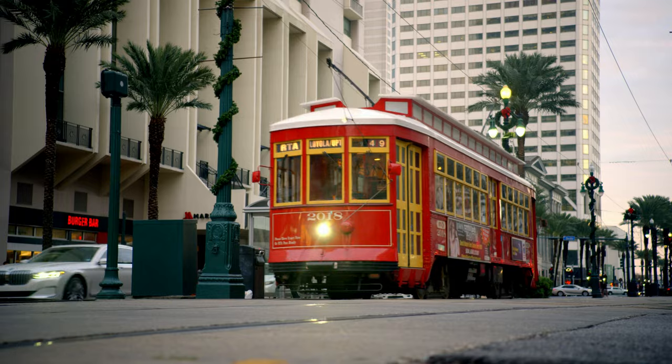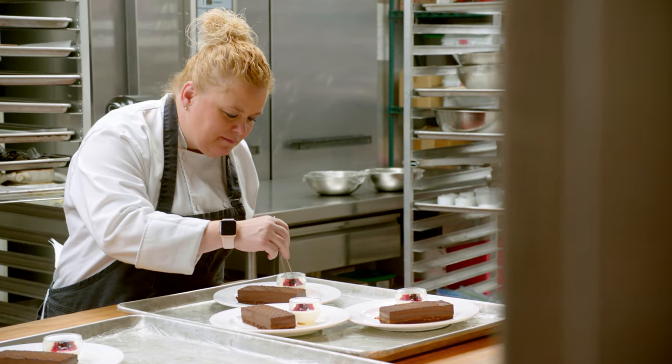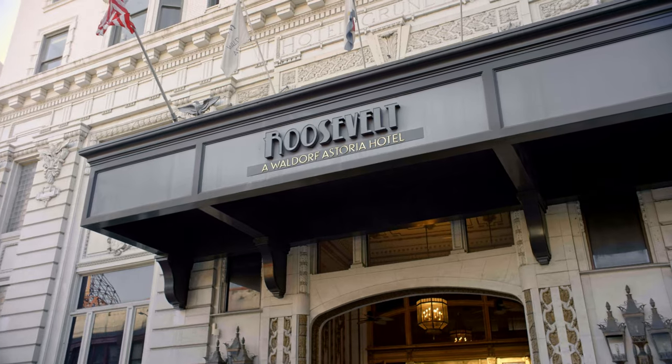Here in New Orleans, I absolutely belong in the kitchen — there's no other place I'd rather be. I'm very passionate, and I really feel like you have to have that to be a great chef. And here I am, 25 years later, still in pastry and still loving it.